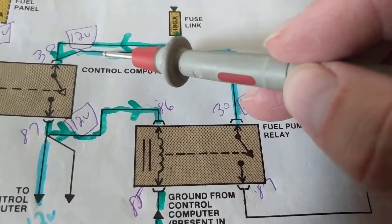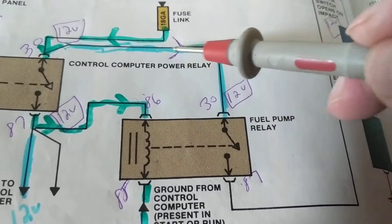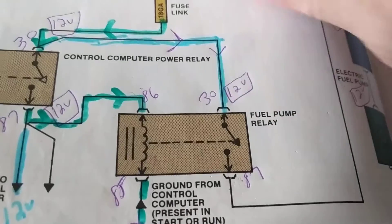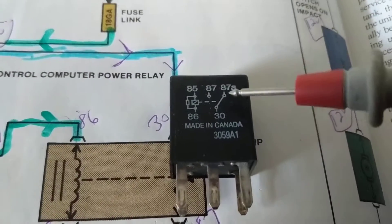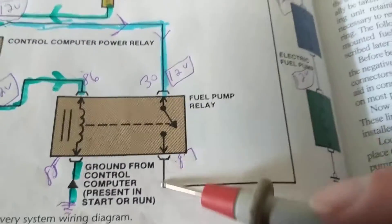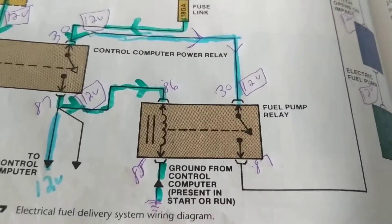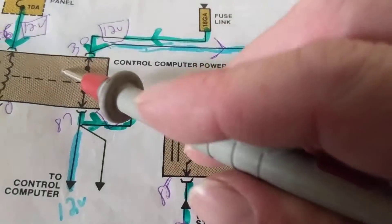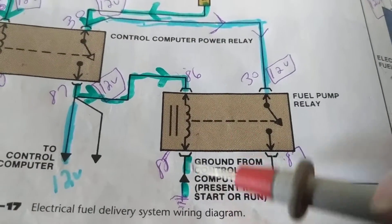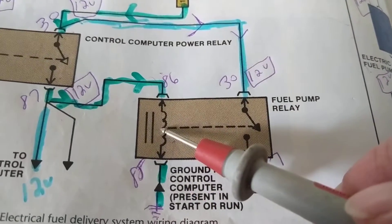Now current can flow from the fuse again — remember some is going here — through here. Now 30 and 87 are closed. We have current flowing through the switch to the fuel pump. So what determines whether the fuel pump runs? The ground from the computer. The computer determines if the fuel pump can run by providing a ground, which allows current to flow through.